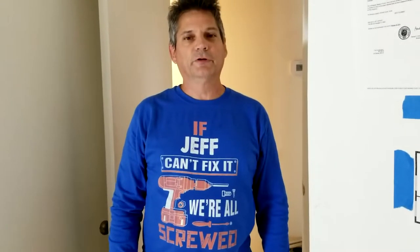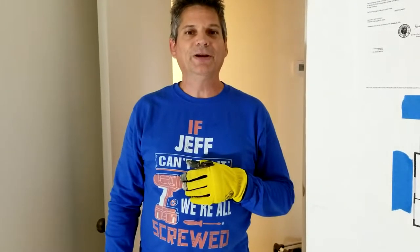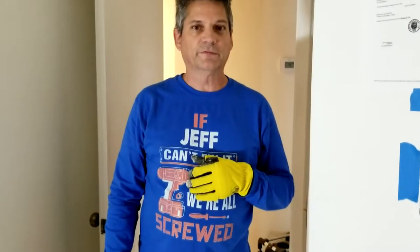Hi everybody, welcome to another video. This is Jeff. We're going to show you today how to remove baseboards from the walls in a very easy, efficient, and fast manner.